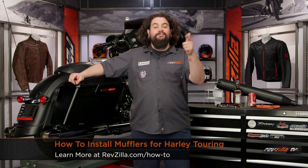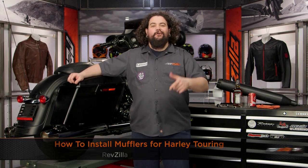Howdy! This is Lemmy with RevZilla TV, here to talk to you today about how to install mufflers on your Harley Touring Bike.